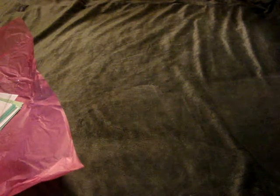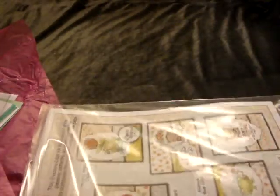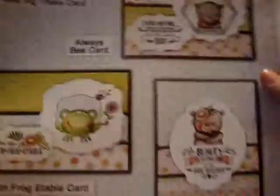When I was at the Carson's stamp show back in November, I signed up for the Darice club kit that ships out every 6 weeks. I just got that in the mail and this is the sheet that shows you how to make the cards — what the cards look like with all the stuff that comes in it.